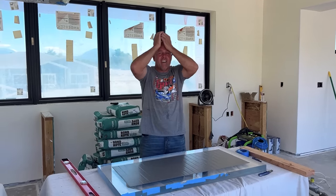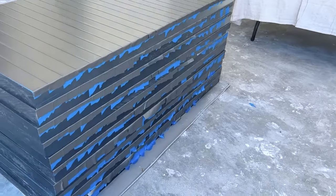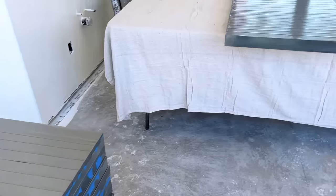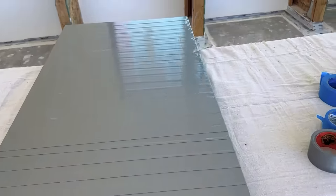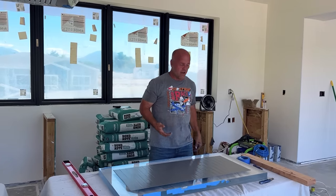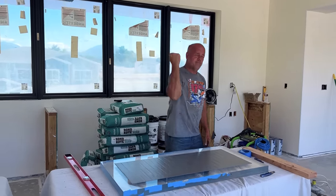Wish us luck. I can't believe how long this is taking. It'll probably be another hour or more per window just bonding them in. We've got quite a bit of daylight left, plus the middle of the night when it cools off. Back to work.